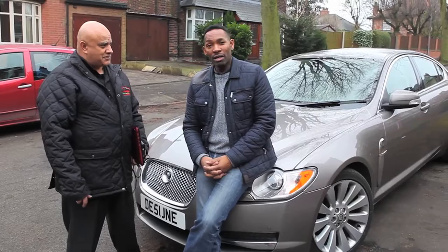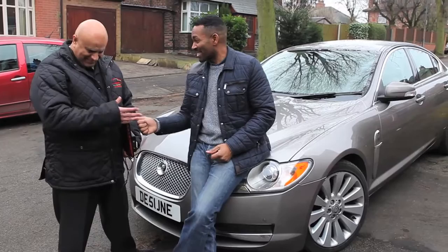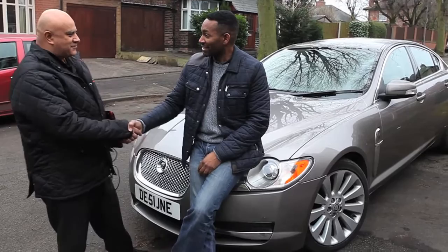It feels like a completely different car — that's what you said. Yeah, in my old car... well, this is your car now! Just want to thank you very much. Great to be of service — excellent!